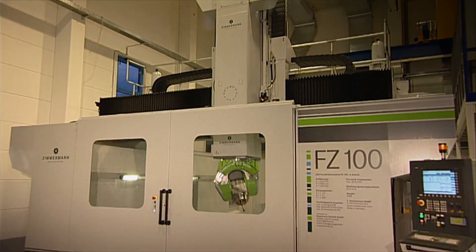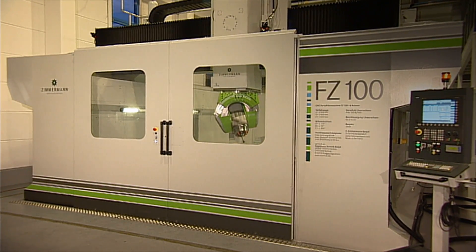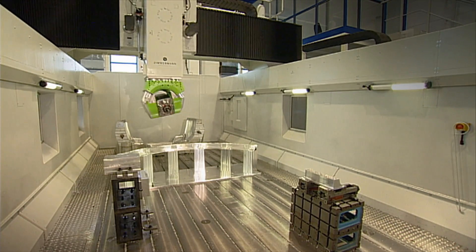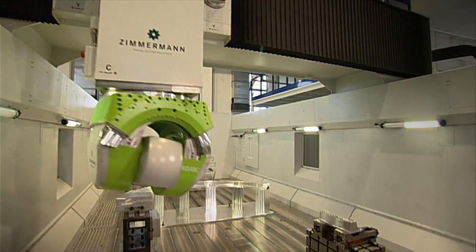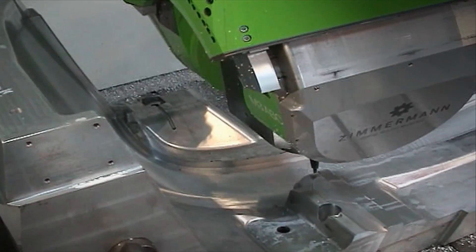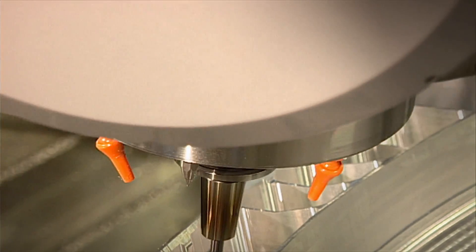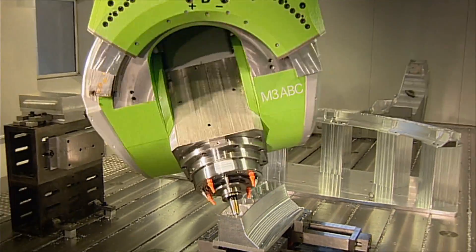The FZ100 — a completely new dimension in the world of portal milling machines. With the new FZ100, Zimmermann has managed to achieve 6-axis machining using the newly developed M3 ABC 3-axis milling head. This innovation sets new standards in the high volume machining of aluminium, composite and model making materials, as well as in the high speed cutting of steel and cast iron.